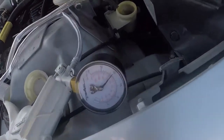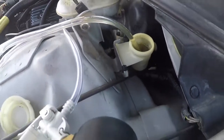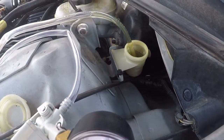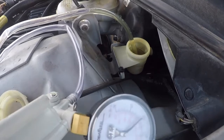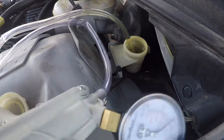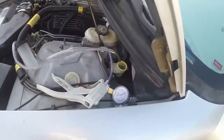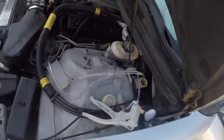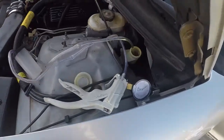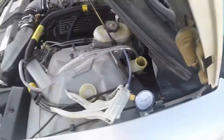I went ahead and pumped the pedal a little bit and you can see there are some really fine bubbles coming out. When I first did it I was getting a lot of really big bubbles, but there are still a lot of fine little ones in there. This is probably the third time I've done it - it didn't really need to be done again, but just for the video I did it again. This is the best way to do it - Mighty Vac.